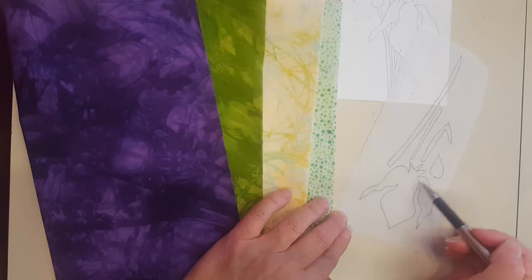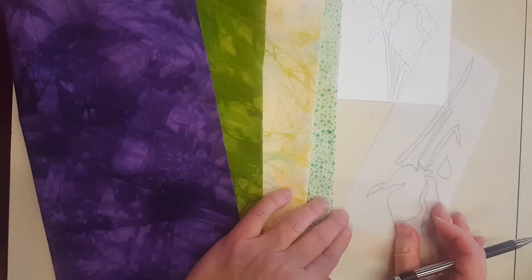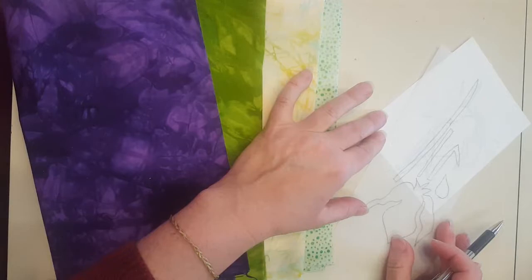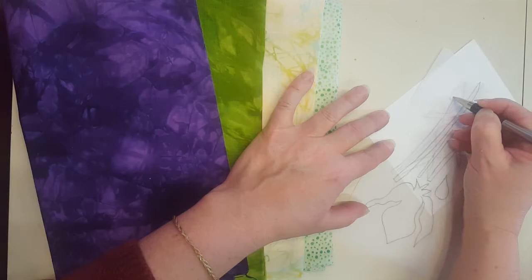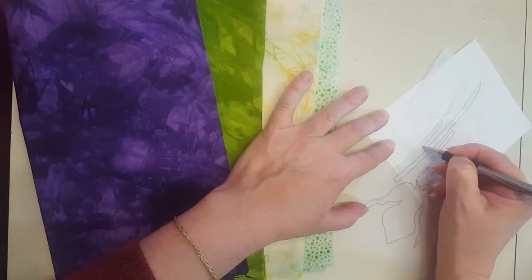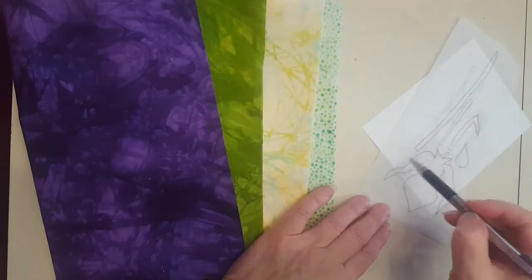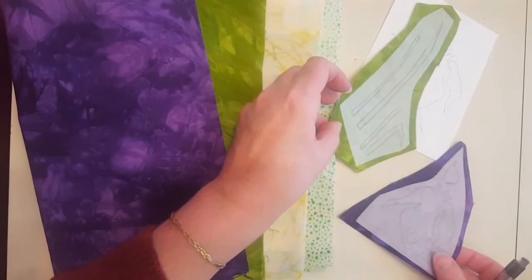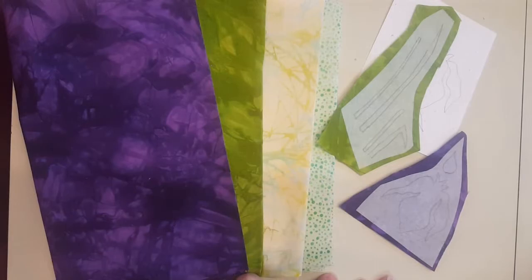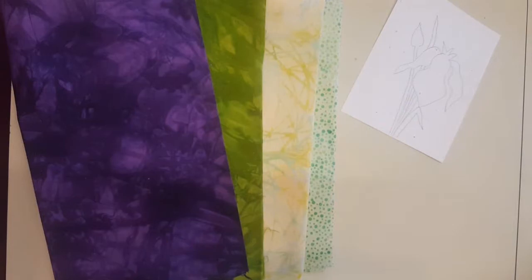Now I have my reverse pattern to trace onto the fusible web. I've already done most of the pieces — the two purple ones near each other, and I've been working on the stems and grass. I just have one more, which is the stem from the one with the bud on it. I make them a little bit longer than they need to be and trace right through, past the leaf, because it's just going to be a solid piece of fabric that you'll layer. I cut them apart between the two different colors of fabric and have already fused them onto their proper fabrics.